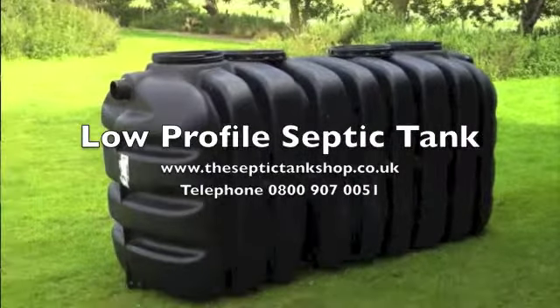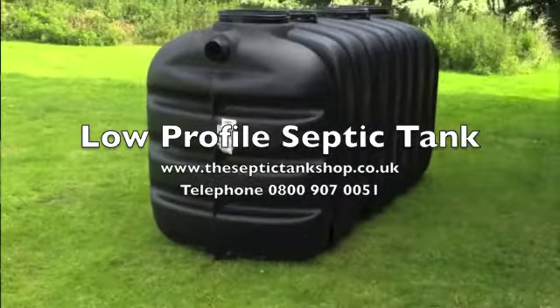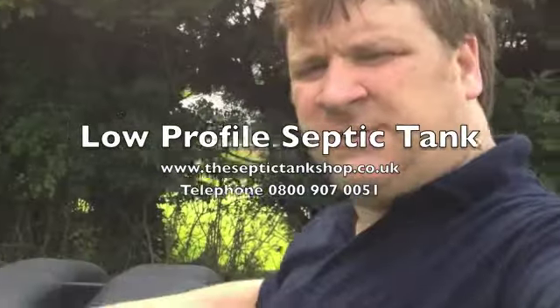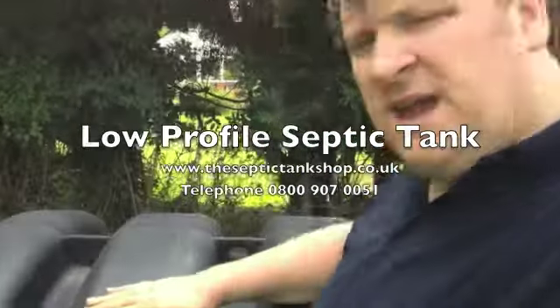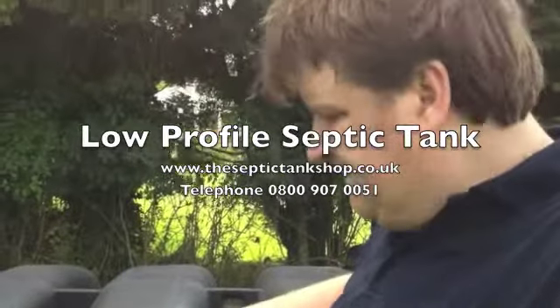Hello and welcome to the Septic Tank Shop. This is the EpiBlock — the latest super low profile septic tank to enter the UK. It's 4'2" in height as you can see here. I'm 6'2", so this is 2 feet shorter than I am.